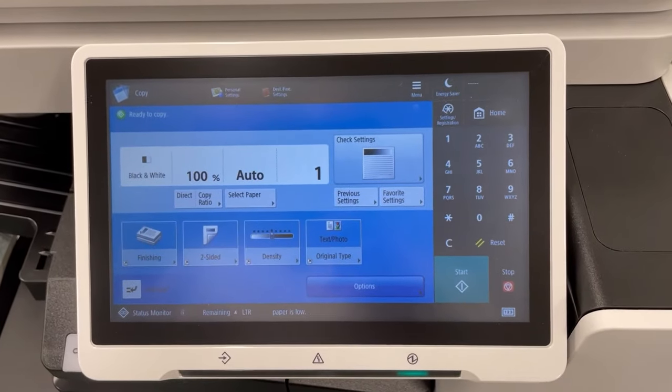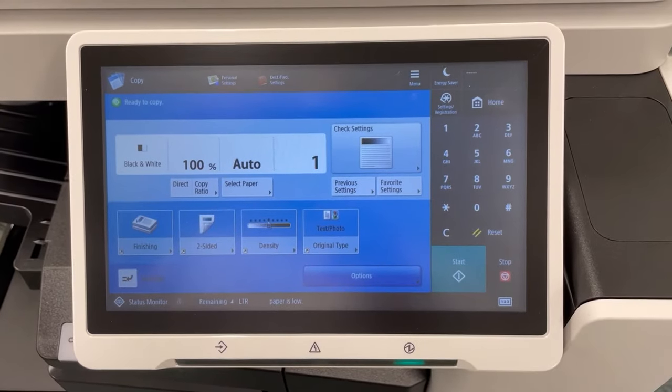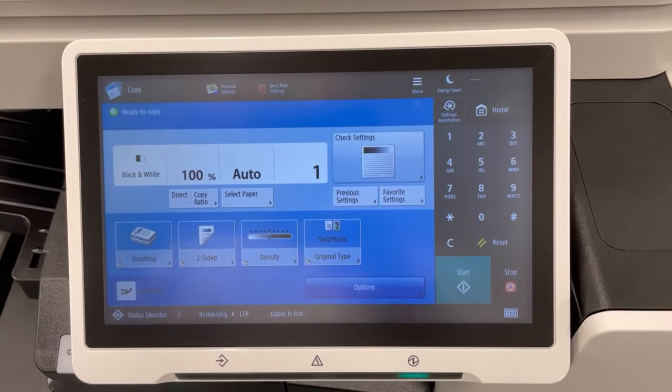Welcome to the MassHire Metro North Career Centers. In this quick video, we're going to demonstrate how to scan a document in PDF form to your USB or flash drive.